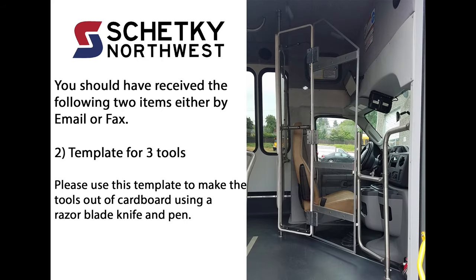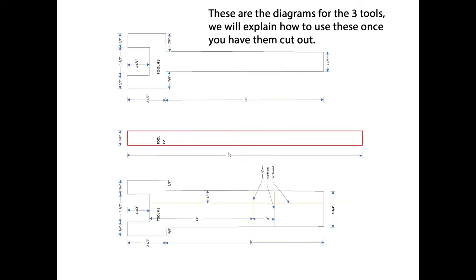Two, a template for three tools. Please use this template to make the tools out of cardboard using a razor blade knife and pen. These are the diagrams for the three tools. We will explain how to use these once you have them cut out.